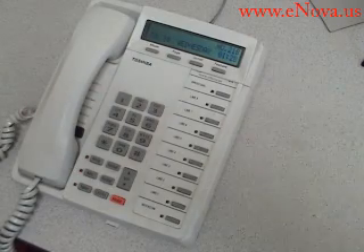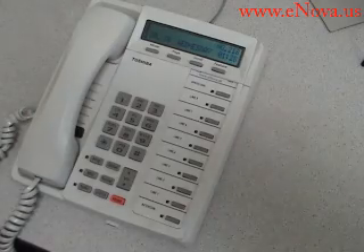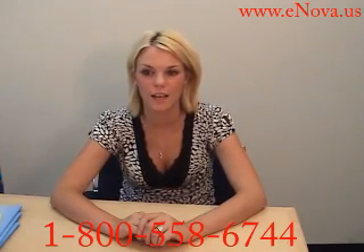Always remember, when you need to get out of the system, press 9, 9, 9 and pound. Again, my name is Sam with NOVA Voice and Data Systems, and today I demonstrated how to change your greeting for your Toshiba voicemail system. If you have any questions, don't hesitate to call us at 1-800-558-6744 or visit us on the web at www.enova.us. Thank you.